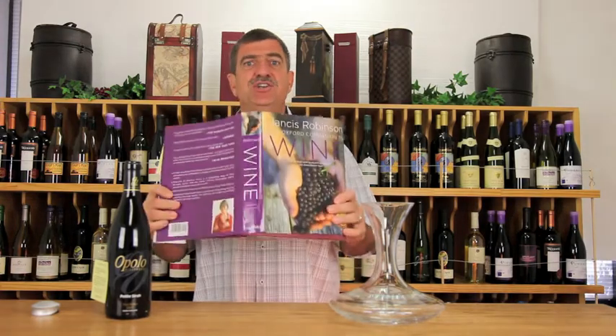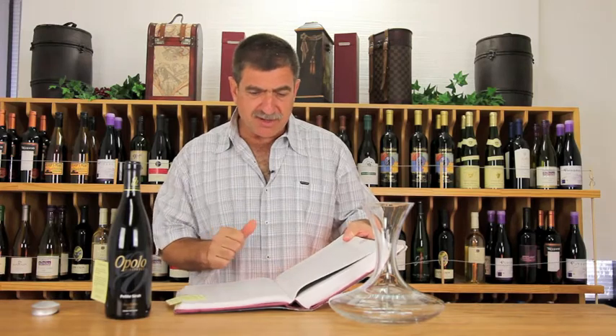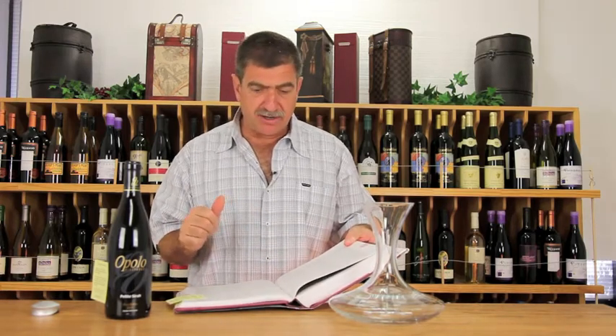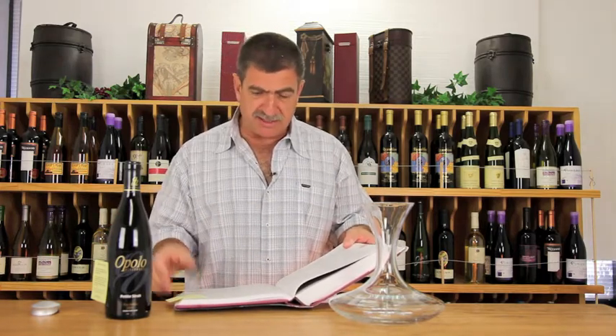Here's Jancis Robinson's Oxford Companion to Wine — it's a great glossary of wine things. Here's what it says about sediment: sediments in bottled wines are relatively rare and usually a sign of fine wine that has already spent time in the bottle, so it's typically an aged wine.